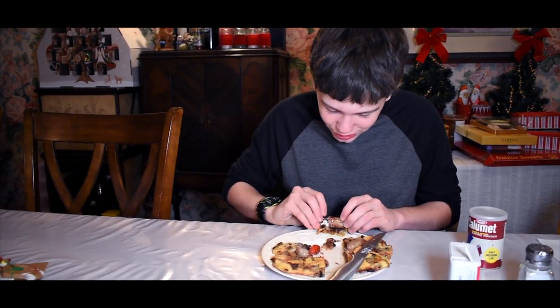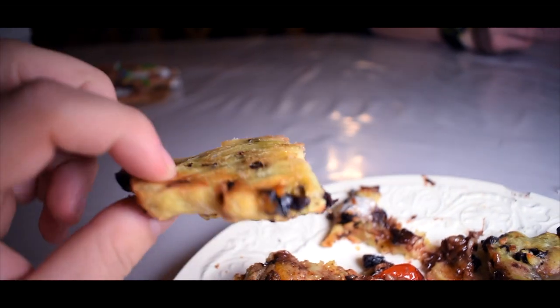Here we go. Chow down. How is it? Did you gag? Now that was, as I expected, delicious. In fact, I'm going to have another piece. I was going to do the same thing. Delicious — and slightly, can I say that? Slightly nutritious.